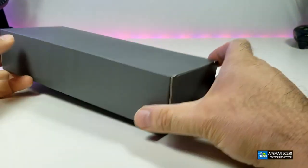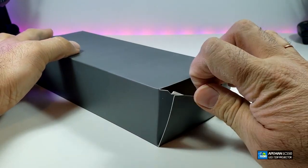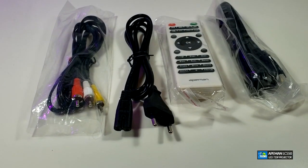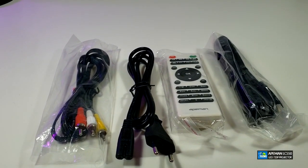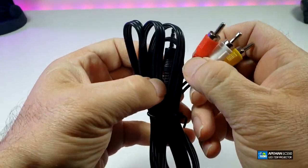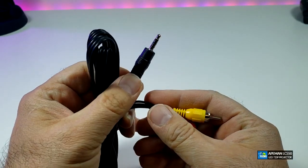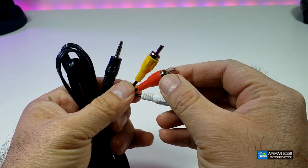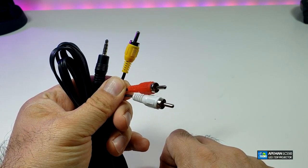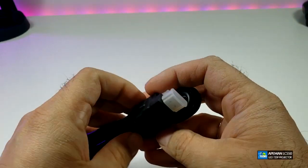First comes this big box we have to open — the accessories should be inside of this. This is what you get inside of the box. The first thing that we see is the RCA adapter. This part is the 3.5mm jack that will go to the projector, and then you have the yellow for video, white and red for audio, that will go to your VCR or video games.